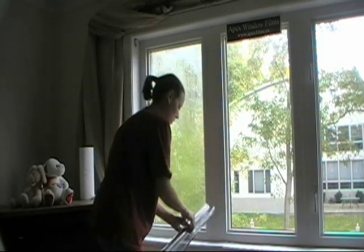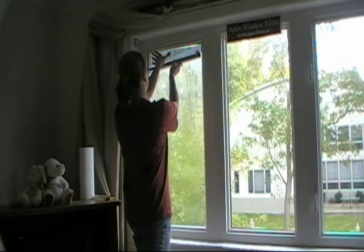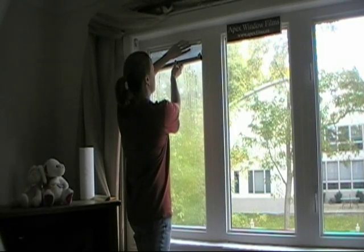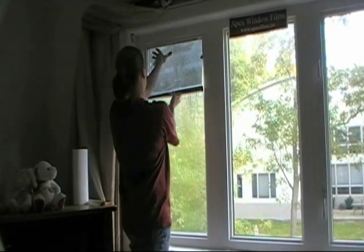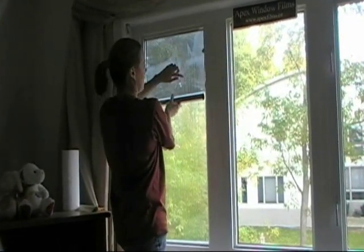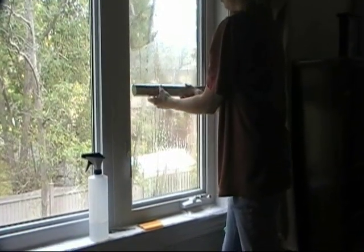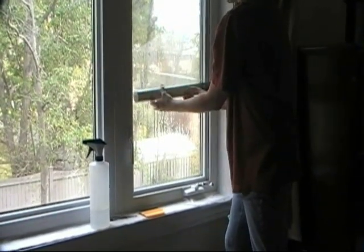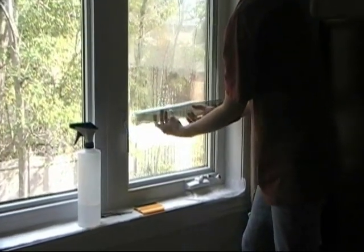Get your window nice and wet. Then you're going to take the top part, line it up on the left and the top if you can — your window is square. Then you're just going to roll it down and as you're doing this the lining is coming off onto the side of the roll and onto this side of the film. Be sure that you don't touch the roll to the window because that could cause some contamination. Just keep it out a little bit and let it drape itself on the window.